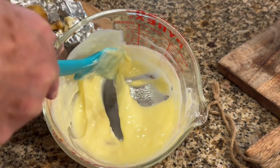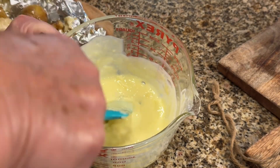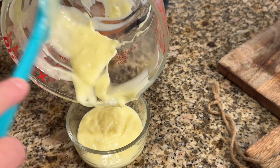Then just pour this over into a bowl and I can keep it in the refrigerator for when I want to make garlic bread. I'll mix that up well and put it in the refrigerator.